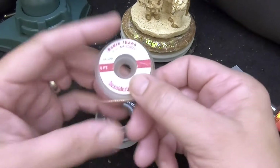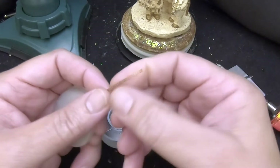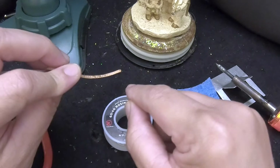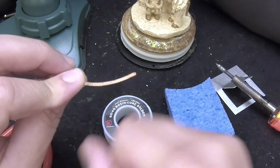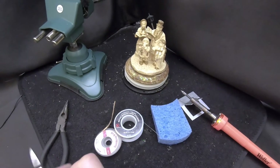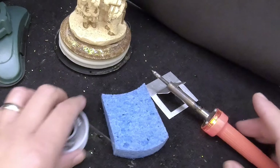This is desoldering braid — some people call it solder wick. It's a copper braided wire impregnated with rosin or flux. When you heat this up and put it against solder, it absorbs the solder and removes it from the work area. So you can remove any solder from where you're working. Then you'll also want a wire cutter and a pair of needle nose pliers to help you out.